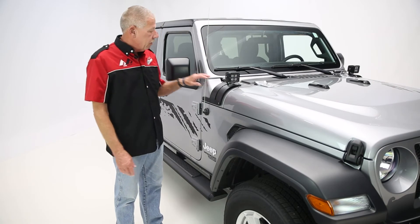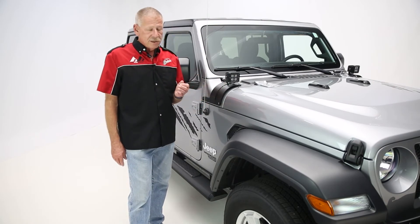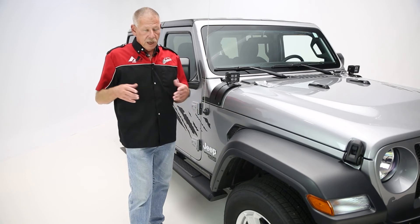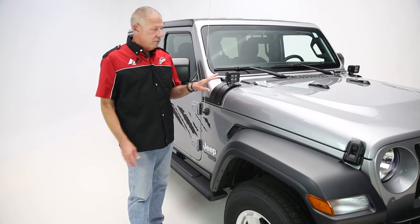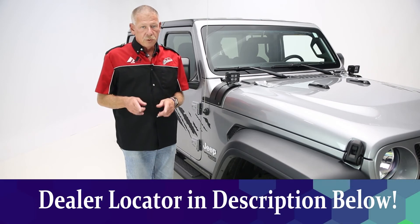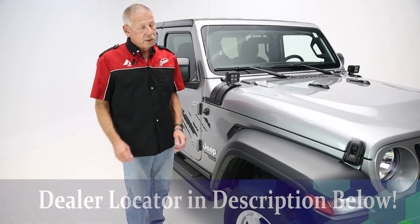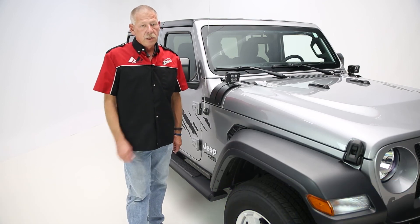So there you have it — the Rampage CalCover adjustable light mount. Great product, easy install. Make sure to check out the description below; it'll also have the part number and more about the part. Make sure you stop by our Performance Corner dealer locator to find a Performance Corner dealer near you. This has been Greg, Performance Corner in the Garage.